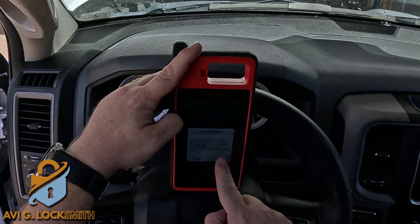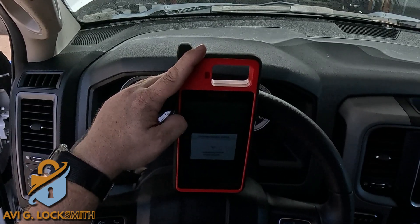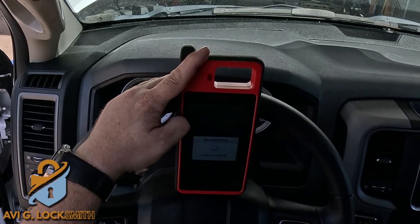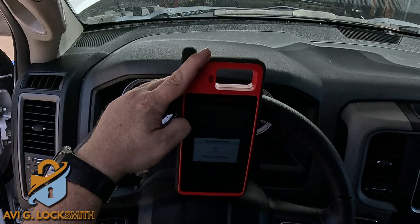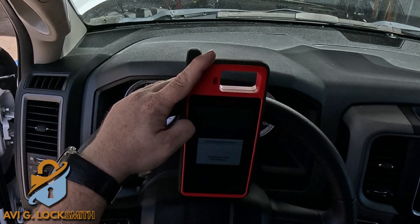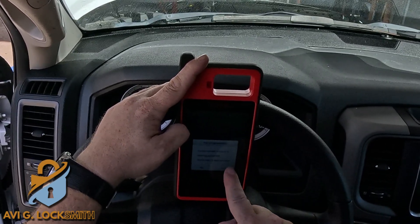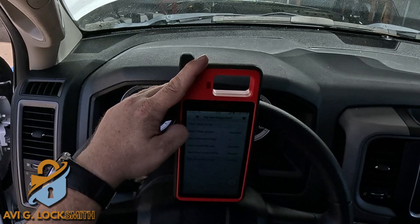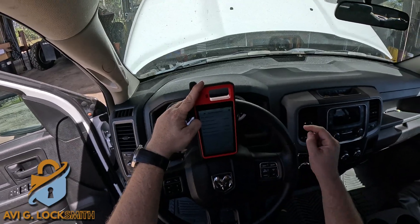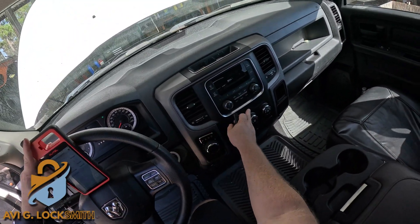We hit Yes, and it says 'three learning succeeded.' It asks if we want to program another key — I'm going to say No. It reads the keys again, and at the beginning we had two, now we have three. So this key should work just fine — let's test it out.